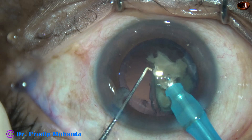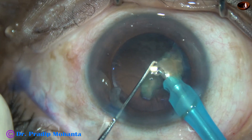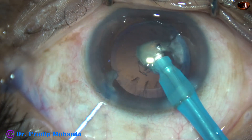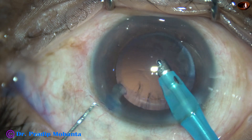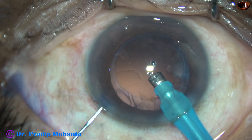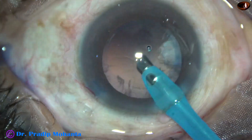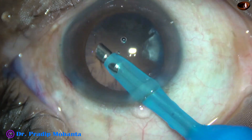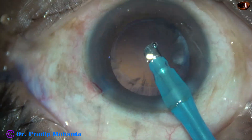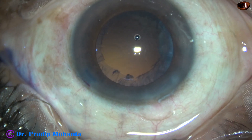At this time we can decrease the parameters. Phaco power from the beginning was about 75%, flow rate was 45 ml per minute, and vacuum was 450 mmHg. I tried to remove a portion of the cortex by the phaco needle itself, but found it was dangerous and came out.